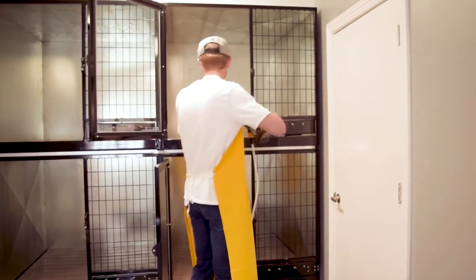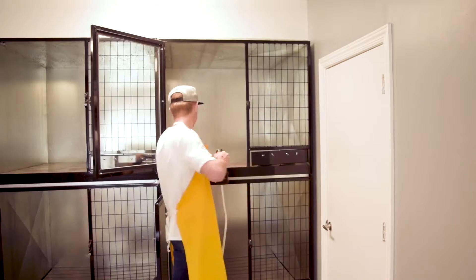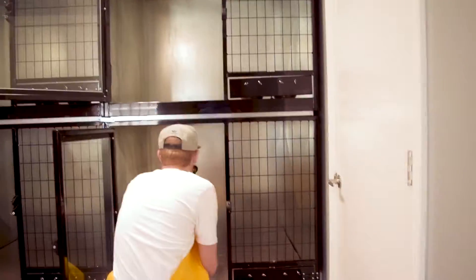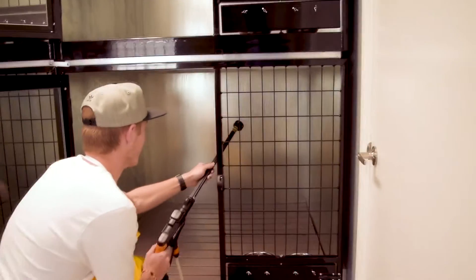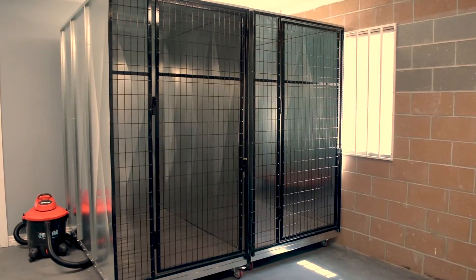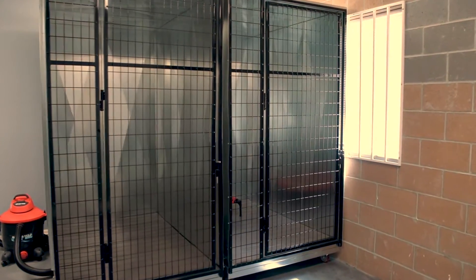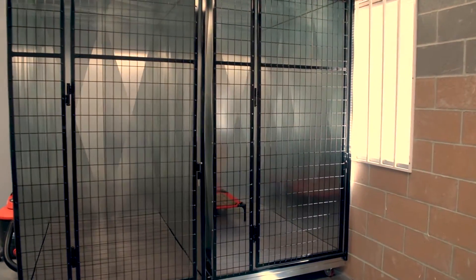By using a vacuum, there is no need for floor drains or special sewer lines to be installed in the facility to dispose of the waste. This allows K9 kennels to be used in spaces that were not originally built for housing animals, such as strip malls or warehouses. If your facility already has sewer hookups, Quick and Clean Kennels can be plumbed directly to the sewer.